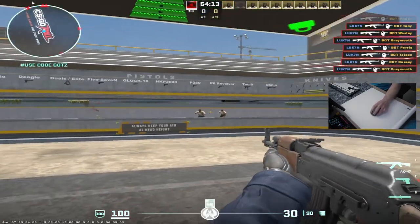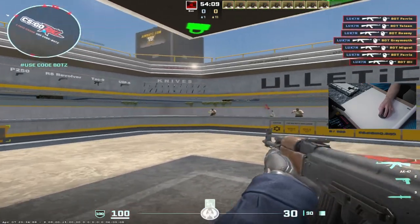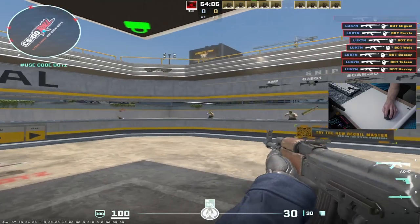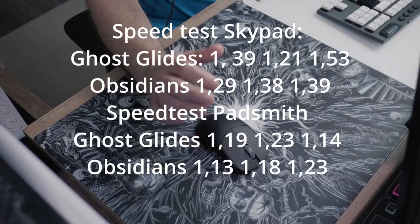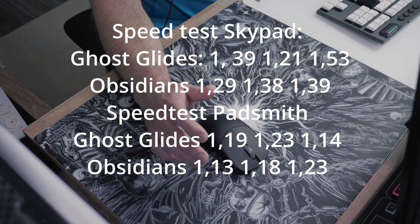So in conclusion, the Padsmith over the Skypad 3.0 feels like a more controlled glide with more friction, which can be much better in tactical FPS games but might feel slower in tracking-heavy games. There is the speed test sheet from the Padsmith Dark Chaos against the Skypad 3.0.